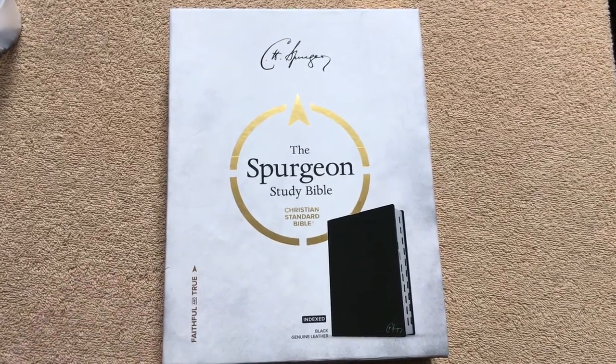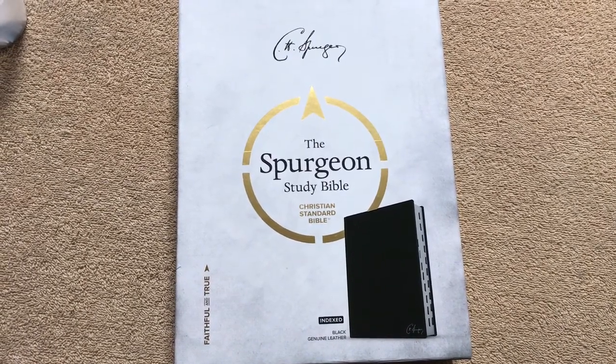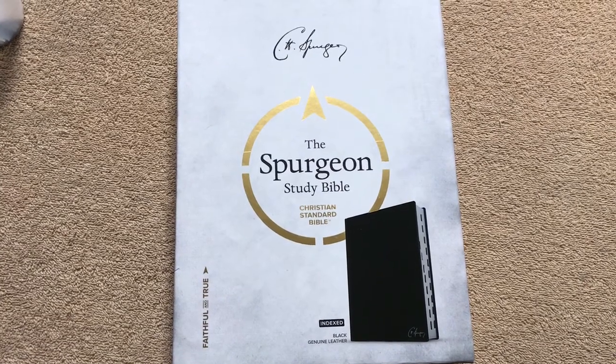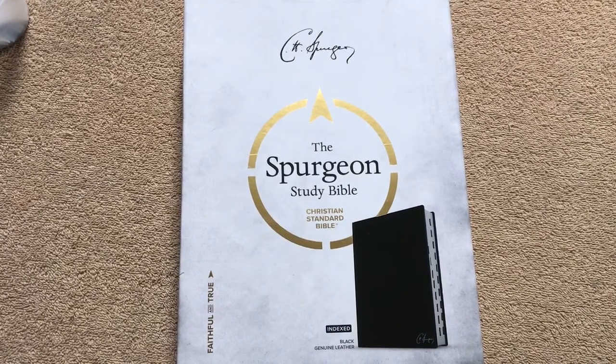Hi everybody. Today I'm going to do a review of the Spurgeon Study Bible. This one is in the CSB translation, which is a great translation. I did an unboxing of this one several days back, so I've had some time to use it and read out of it. It's just an amazing Bible — I absolutely love it.